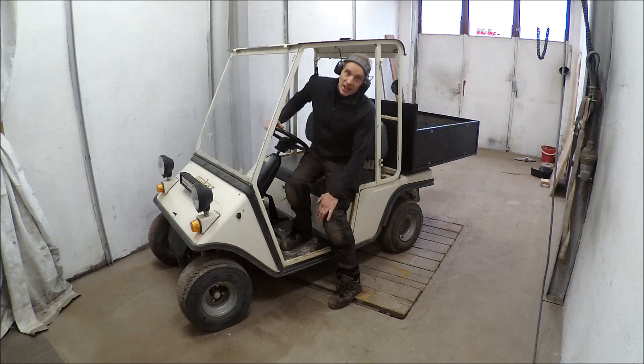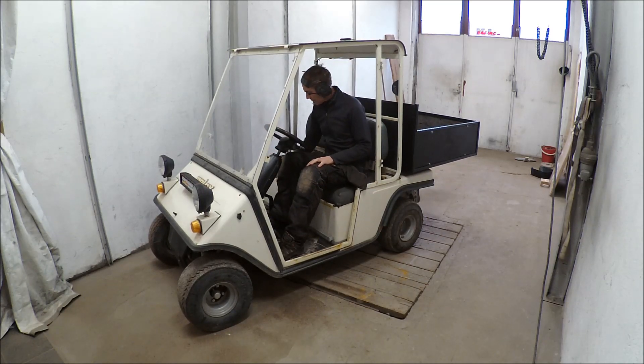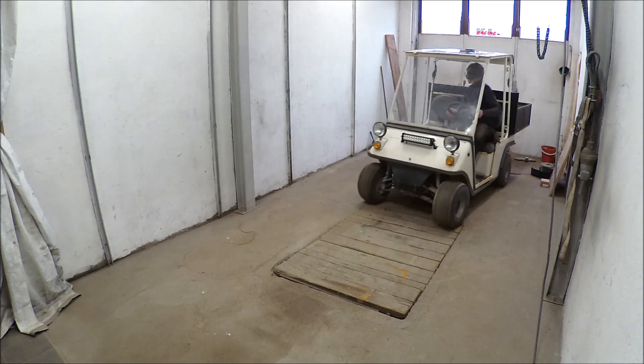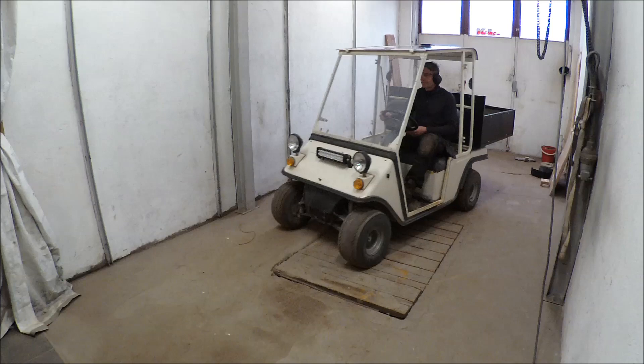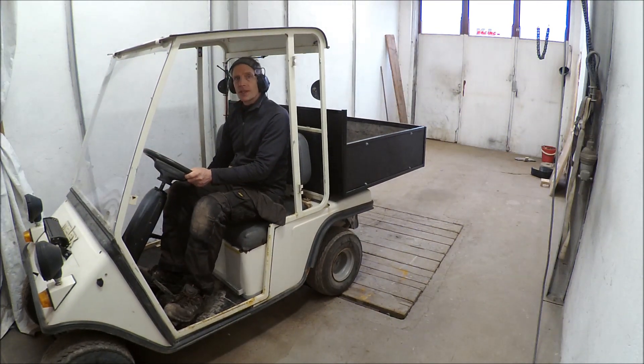It's raining outside so I just showed you it's working inside the garage. Just turn the key, select rear, and press the pad. Smooth and silent.